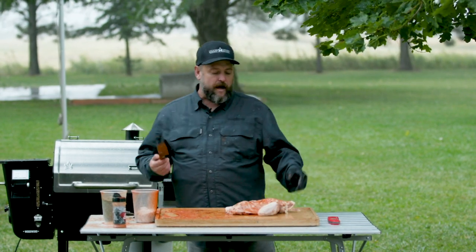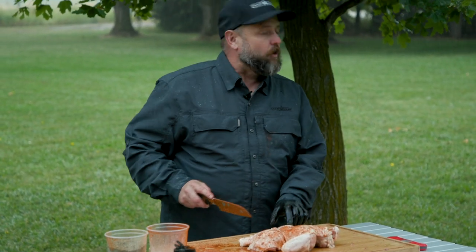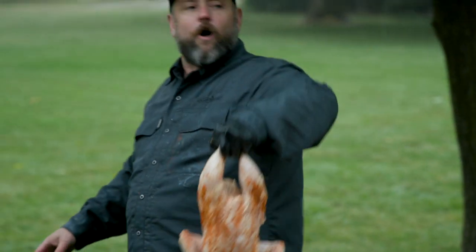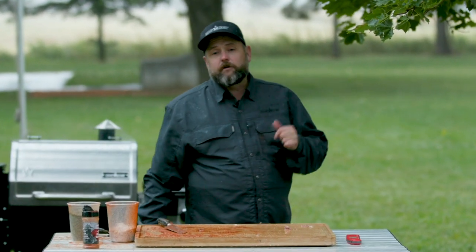With the spatchcock, you can also cut it in half if you want. If I'm doing Cornish game hens and want to elevate them, I can cut them in half, cut a quarter off, or pull the wings off. Let's get these on the grill before the rain washes all the seasoning off. We're gonna cook them to 165 internal temperature. Big thing is controlling that internal temp — put your probe in to monitor it and also use an instant-read thermometer. It'll probably take an hour and a half for the spatchcock and about two hours for the whole chicken.